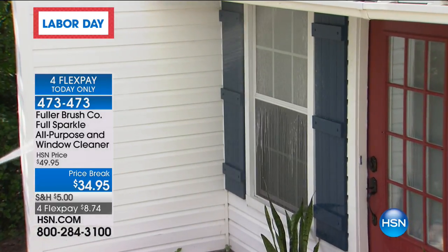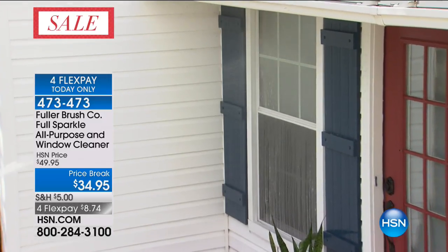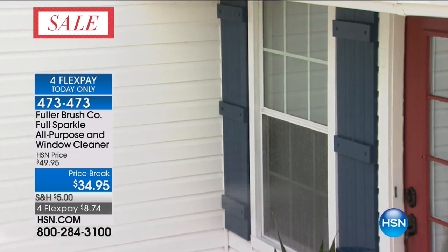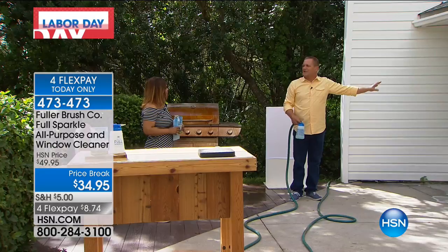You wash your window, you rinse it, you wash it, and then you rinse it again. That's how simple it is. There's the detergent — I'm rinsing with fresh, clean water coming right out of my garden hose. The sheeting effect — the water sheets down the glass, leaving your windows streak-free and spot-free, and you never even have to touch your window.